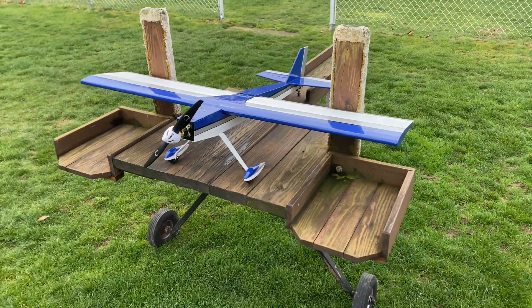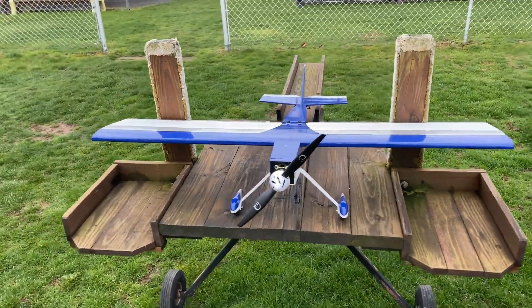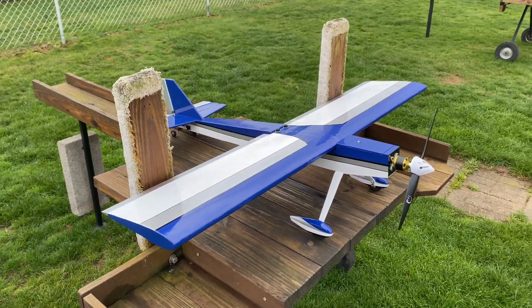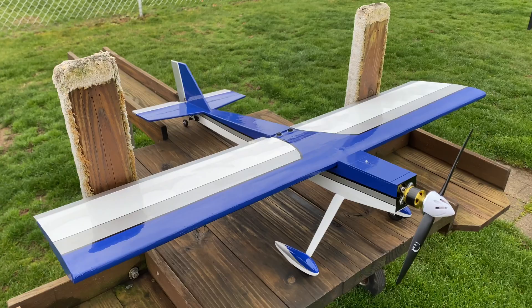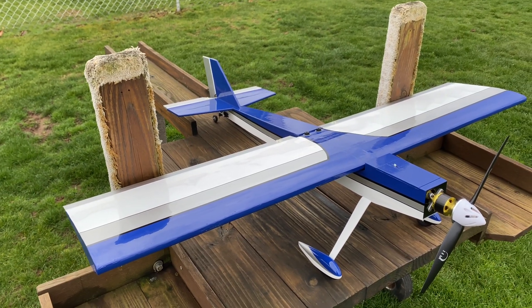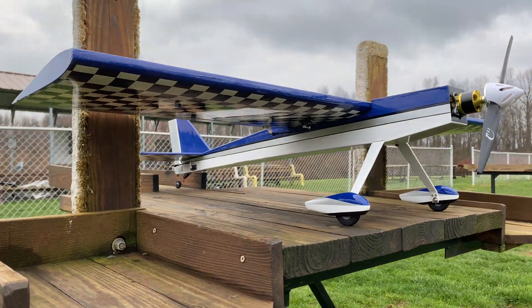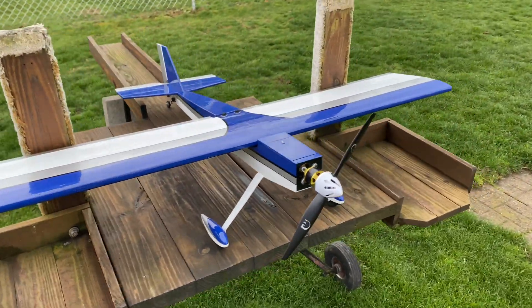Good morning guys, it's maiden day! I've been working on this Quickie 500 for a couple of weeks now. I got this from Mex Air out of New York — it's an old school Quickie 500 which I modified to be a top-wing electric sport plane.